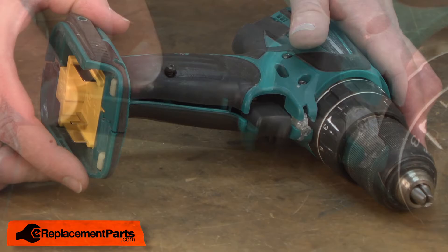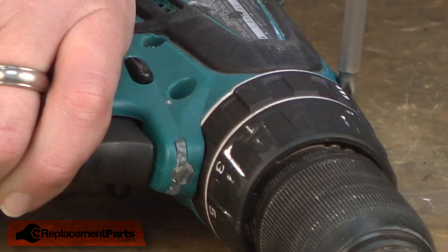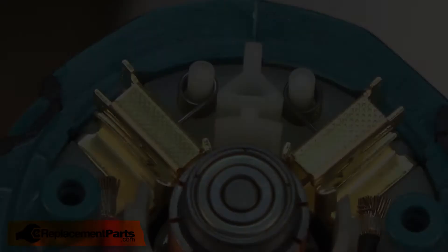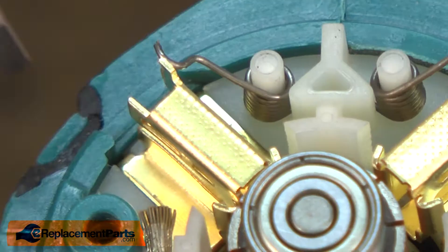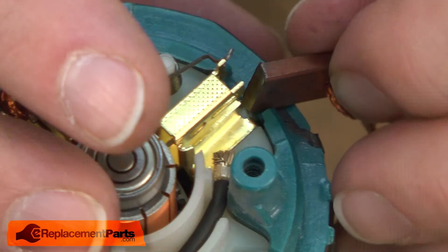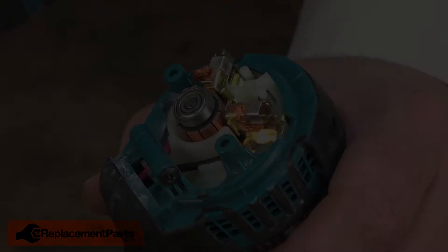Now I can replace the housing and secure it. Now I'll replace the brushes. I'll pull the brush wires or springs up and out of the way. Install the brush into the holder, secure its clip to the brush holder, and place the spring over the top of the brush. I do this again on the other side. Now I'll just reattach the rear cap.